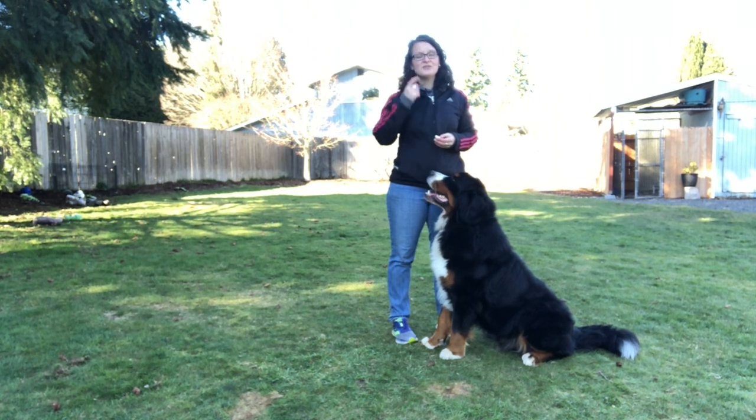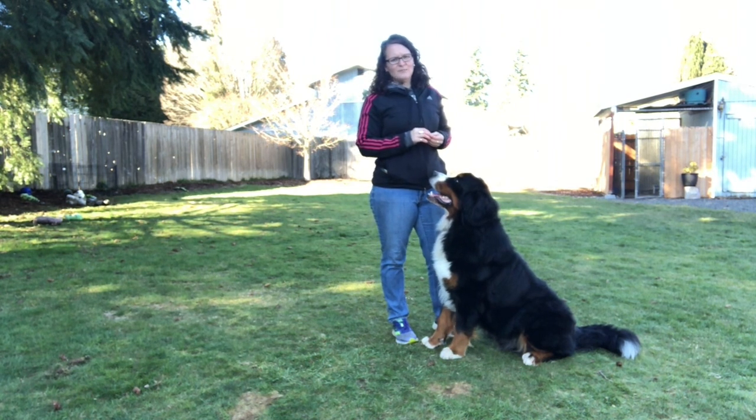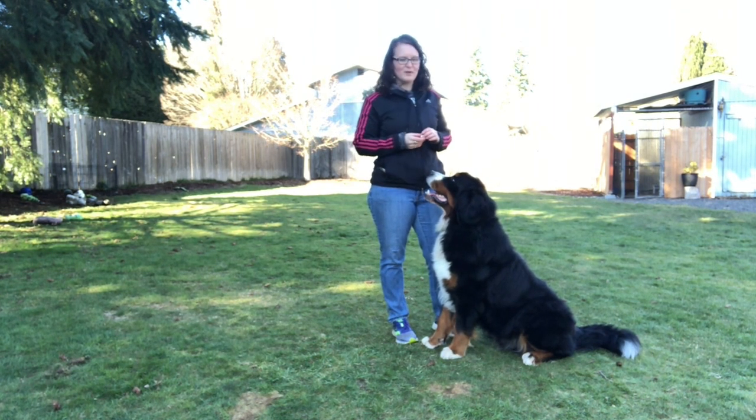He forges when we practice. I have him entered in a trial soon, so I'll let you know if he does it there. Right now I'm not correcting it because I like the energy and I like him being up with me.